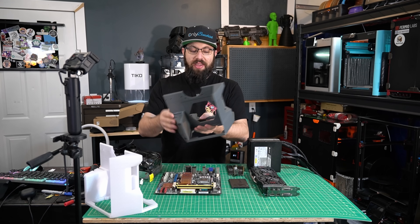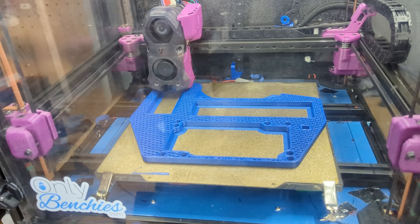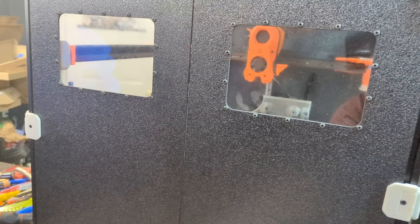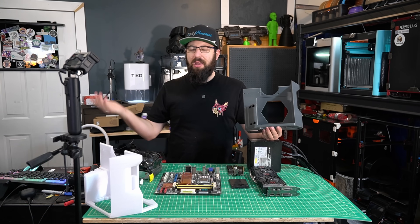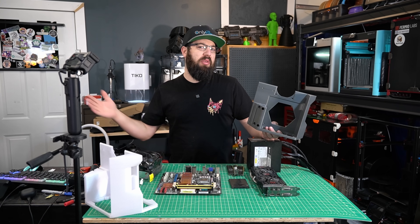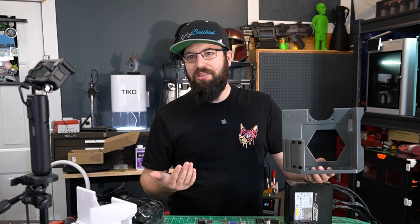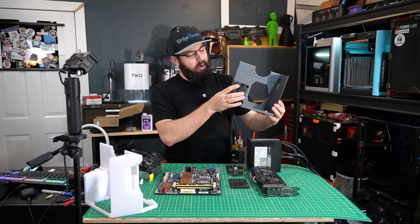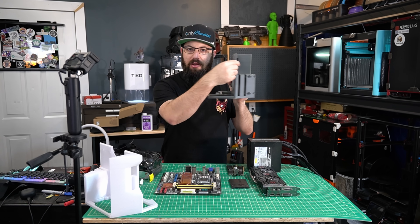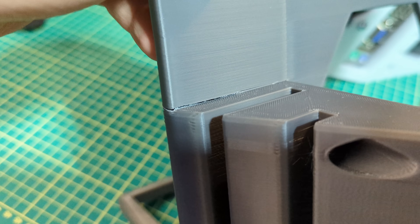I tried printing this case in ABS first, and ASA too. On this channel we print a lot of ABS and ASA, and while the design would probably be fine with PLA, it's a computer case — it's going to get a little bit warm — so we'll go with something a little bit more thermally stable. The design with the sharp corners and where it goes from a really fat size down to a skinny size caused a lot of layer adhesion issues and cracking due to cooling.